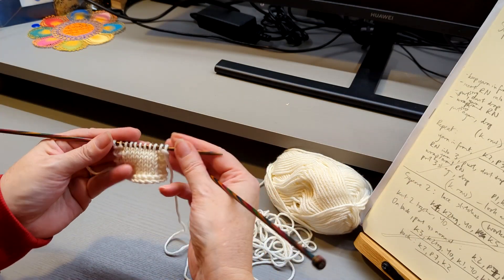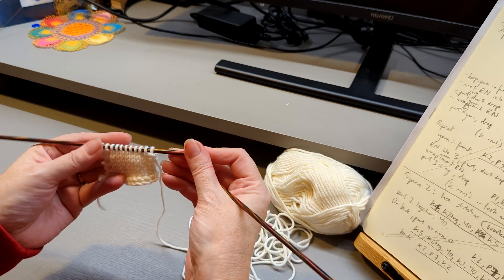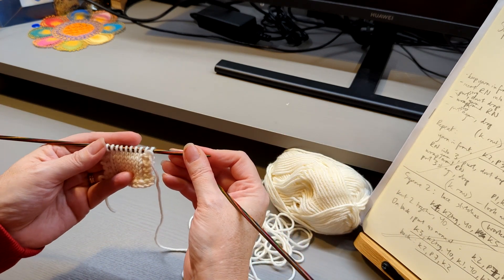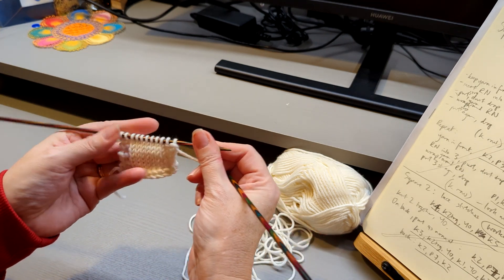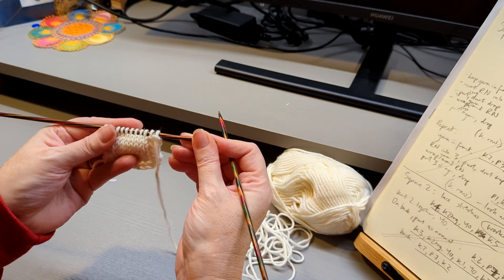These are the instructions you'll need for square three, the third square. We're going to be working something which is sometimes called a dip stitch. Just follow the instructions and you should be able to get a really funky V shape, which will build up as you progress through the pattern.